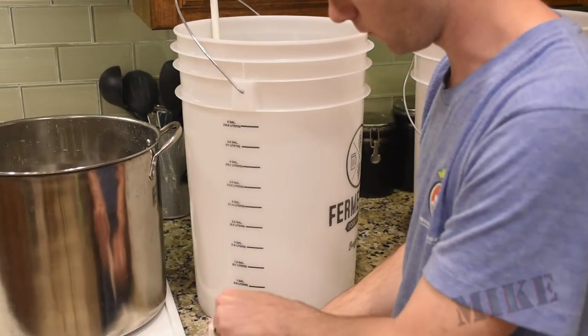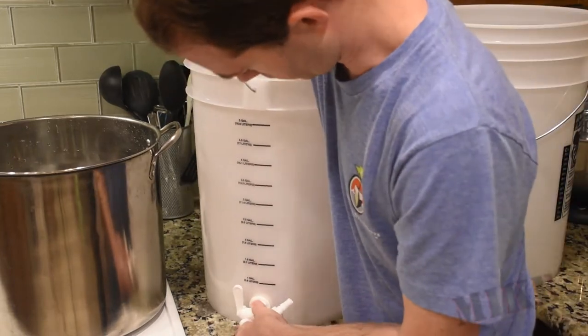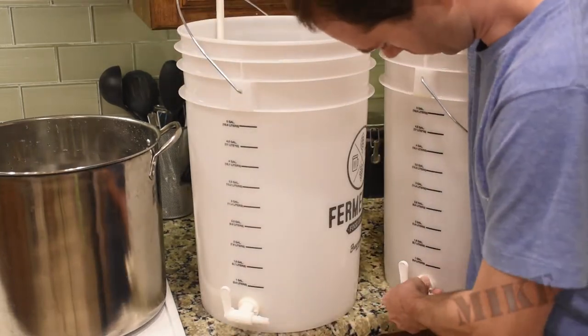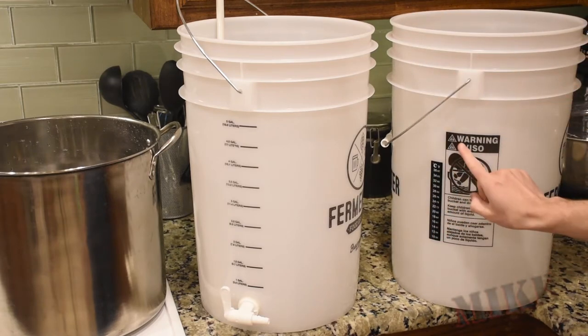Hi, I'm Mike Thompson. I'm going to start by making sure my spigots are closed this time, and then install each into both buckets. This one on the right here is my fermenter, as you can see by the thermometer I stuck on the side, which doesn't really work.